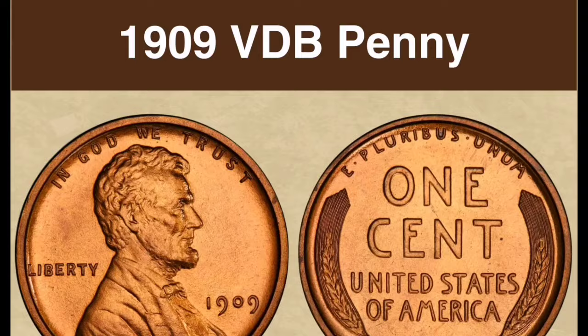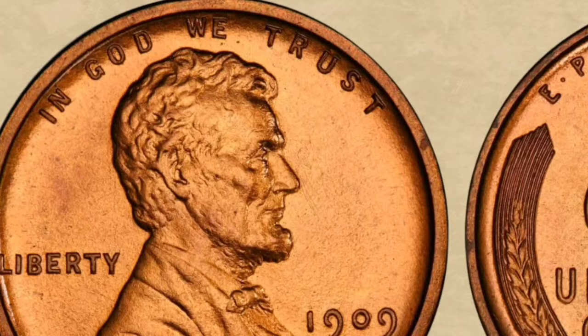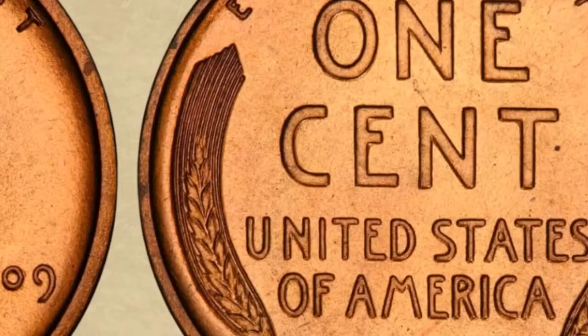Designer: The initials VDB stand for Victor David Brenner, who designed the coin. They are situated beneath the wheat stalks at the bottom of the coin's reverse side. Brenner's initials were controversial when they were added, and they were removed later in 1909.